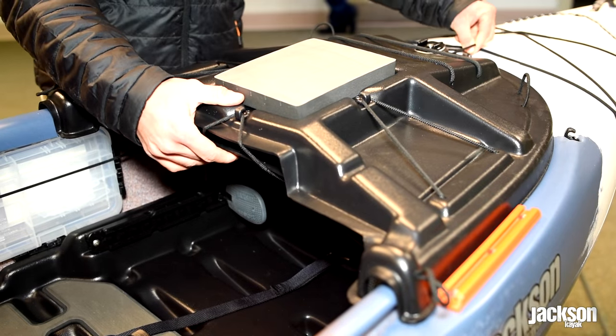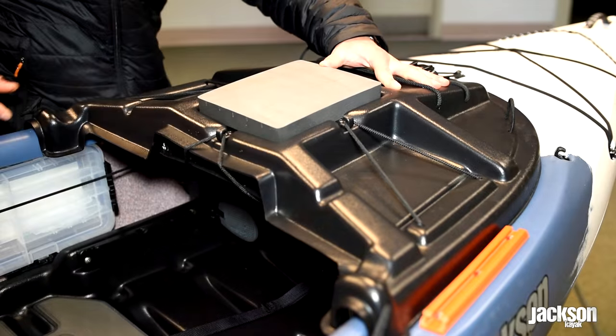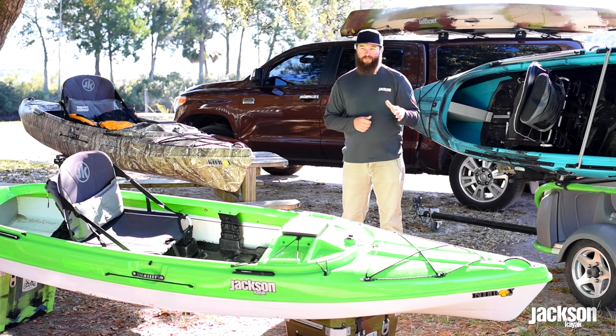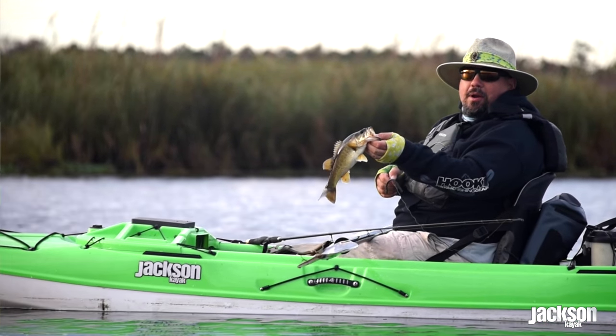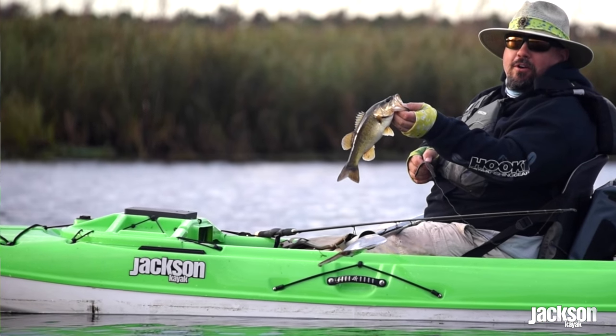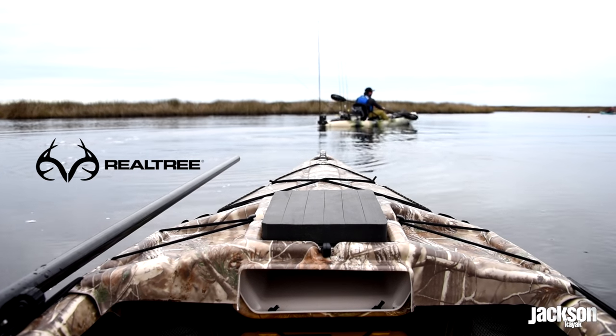Moving back from that bungee, you're going to notice the nice removable deck that comes with the standard Kilroy as well. What I really like about this one is it has all the features of the standard Kilroy's removable deck, but this one actually matches the color of the boat. So instead of just coming in black, it's going to come in lime green, red, or even camouflage.